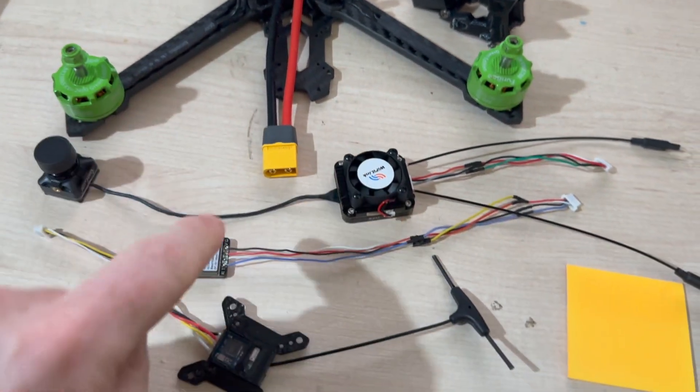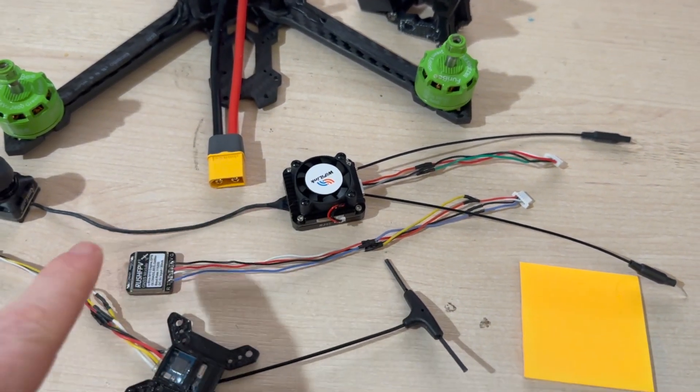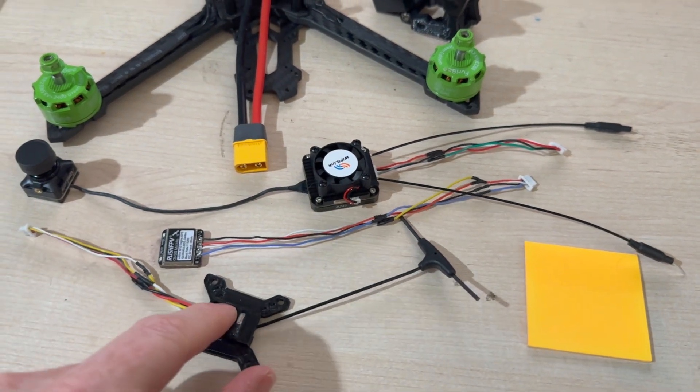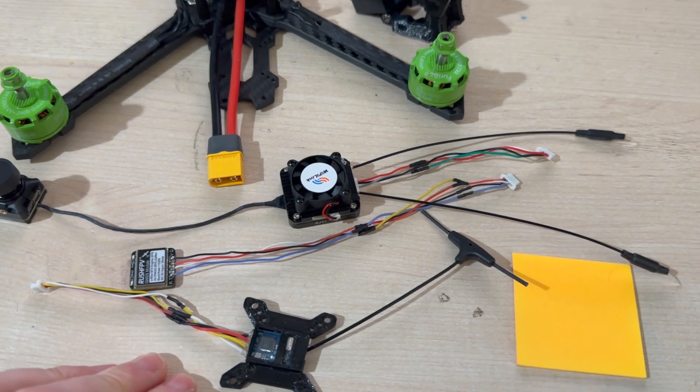Done the XT60, done all the stupid amount of joins and link things I needed, so it's a case of let's see if this goes together. Not sure if that one is going to sit comfortably with that on top of it, but we'll have a try - we can always move it.